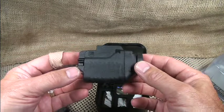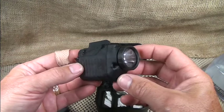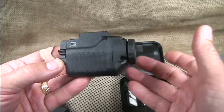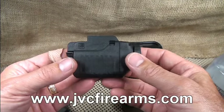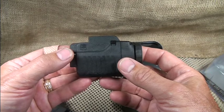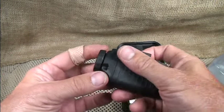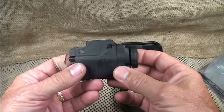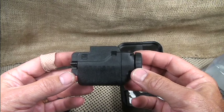Of course, the Glock quality really sealed the deal. The other day I was talking to Joe at JVC Firearms and he had just gotten in an order of Glock tactical lights. I told him I'd really been wanting one, so he sent it to me for evaluation. We're going to check this out and go through all the features of the Glock tactical light.